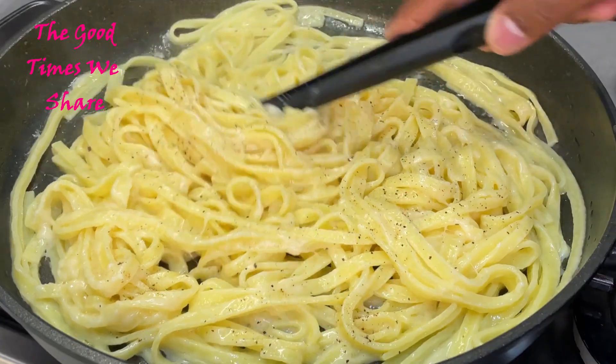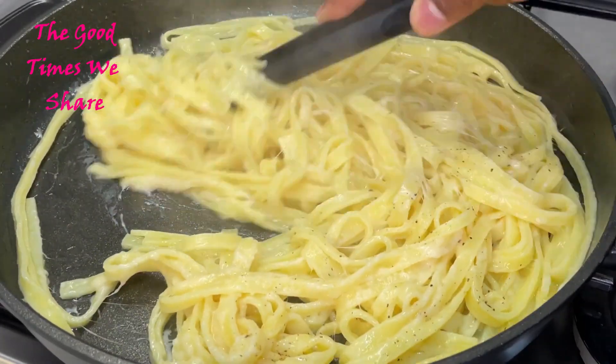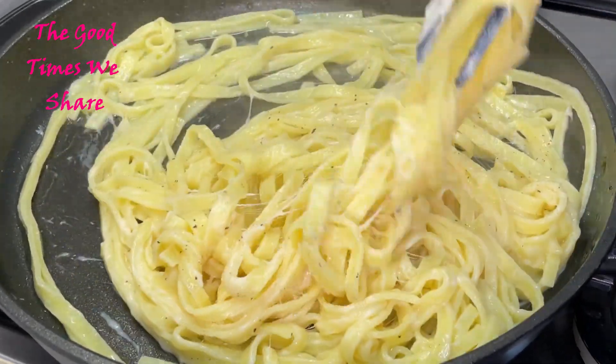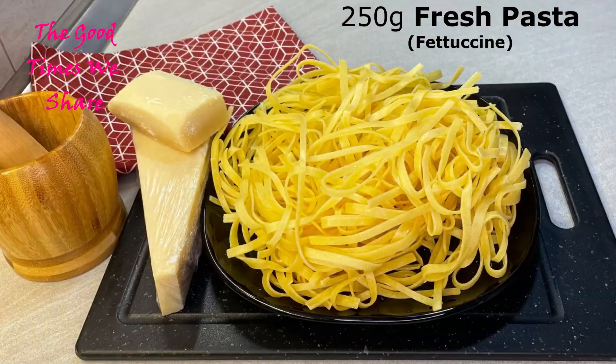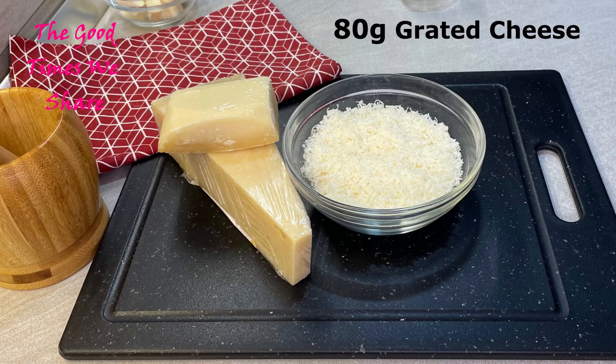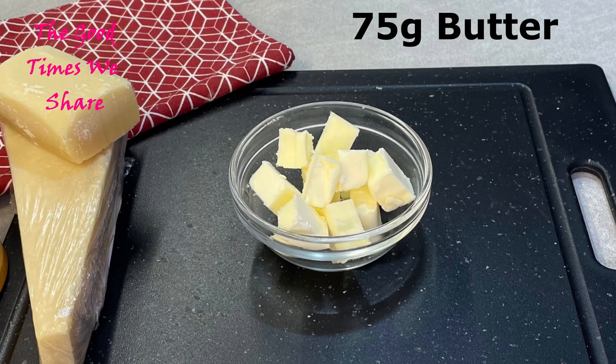Welcome to the Good Times. Today we're going to be sharing with you a very simple, easy, and tasty pasta alfredo recipe. We hope you enjoy this as much as we do. For a portion for two, you need 250 grams of fresh pasta, salt, 80 grams of grated cheese, 75 grams of butter, and black pepper.